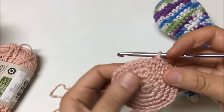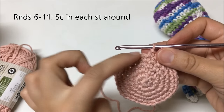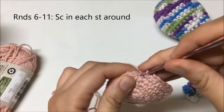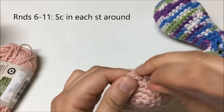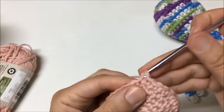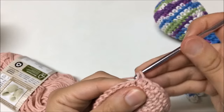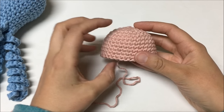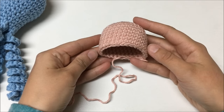For rounds 6 through 11, single crochet in each stitch around — one single crochet in every stitch. I'll see you for round 12. At that point I will have 11 rounds completed: five rounds of increases and six rounds going straight down, with 30 stitches in the last round.